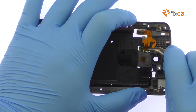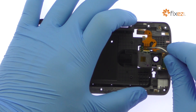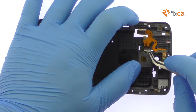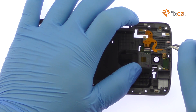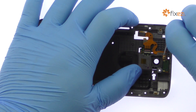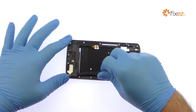Peel up the piece of Captain Tape and then release the ZIF connector. Carefully peel up the DROID Turbo 2 dual LED flash cable and microphone. Use the spudger to pry the DROID Turbo 2 loudspeaker up from the plastic mid-frame.